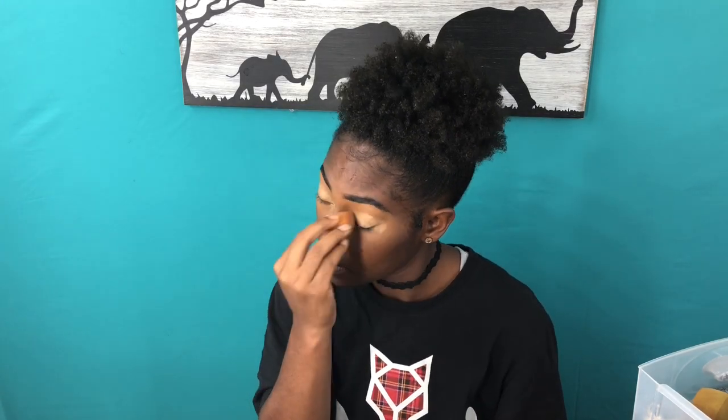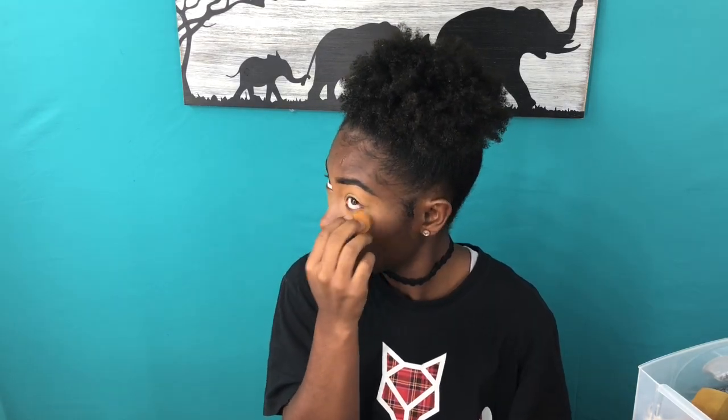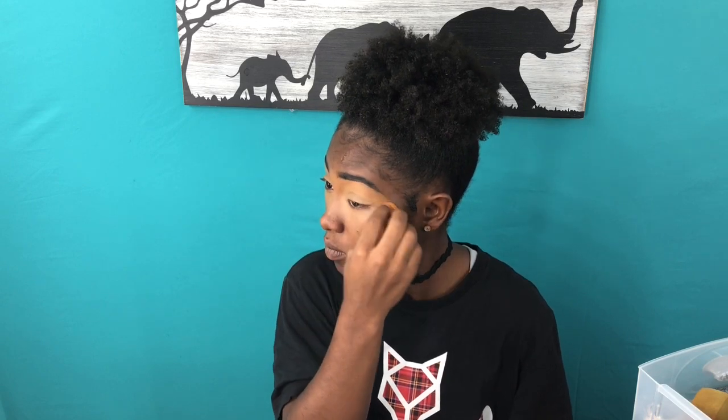Now we're grabbing concealer. I personally use two different kinds when doing my makeup — one that's my skin color and one that's a few shades lighter. For my eyelids I use the lighter one, and right under my brow I use the one closer to my skin tone for a more natural look. If you're using a beauty blender, please make sure you wet it — you never want to use a dry beauty blender. Dry is not the way to go.